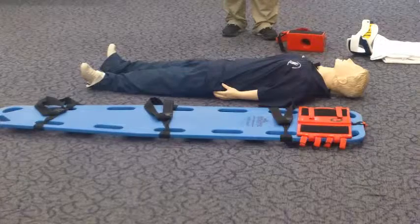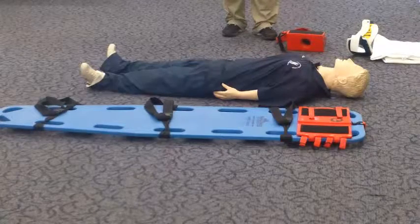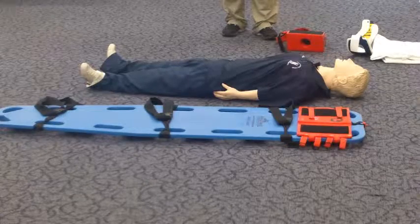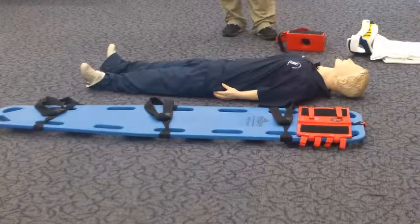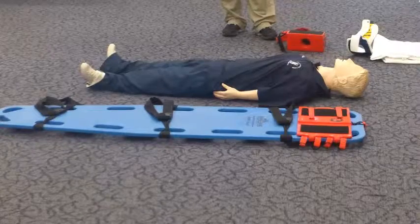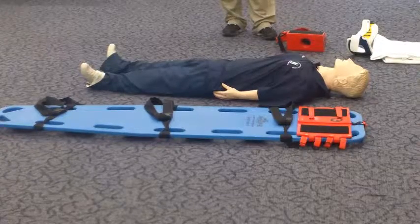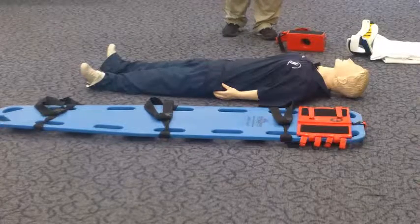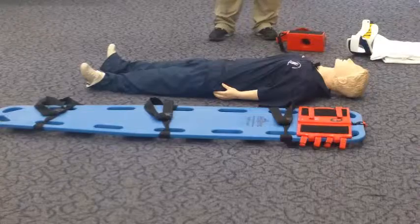When moving the simulated patient to the device, you should use the help of the EMT assistant and me. The assistant EMT should control the head and cervical spine of the simulated patient while you and I move the simulated patient to the immobilization device. You are responsible for the direction and subsequent actions of the EMT assistant and myself. You may use any equipment available in this room.